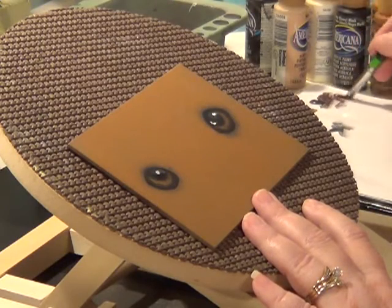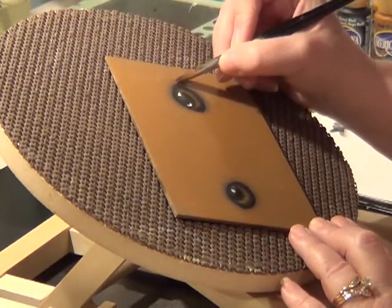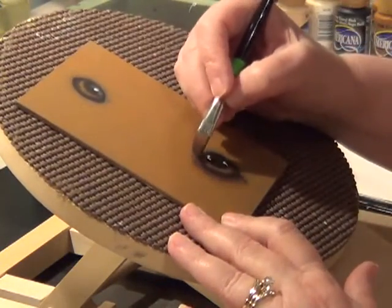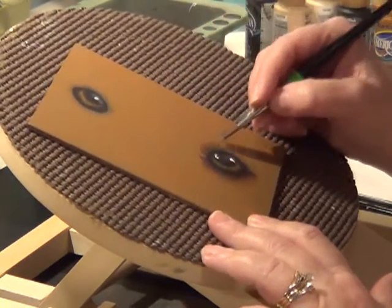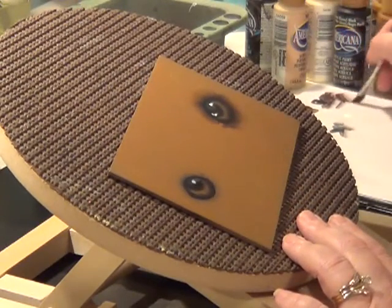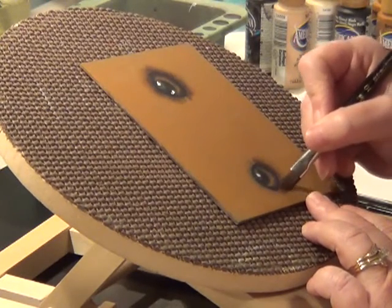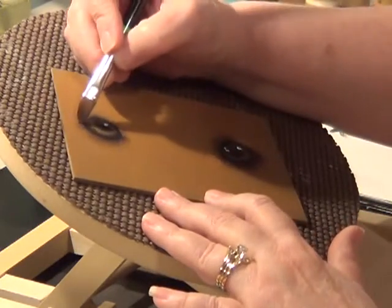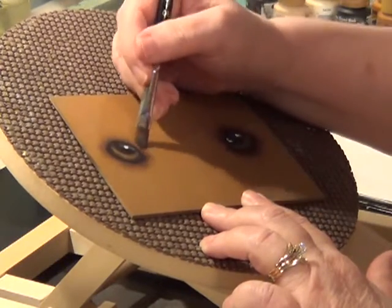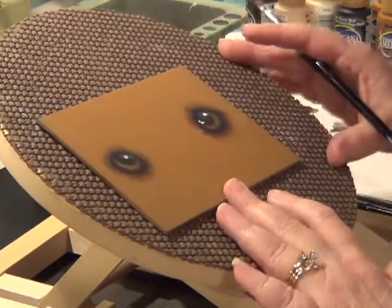I'm going to go ahead and side load with a little bit of soft brown again with my larger curved flat, and come back around where I had laid the other charcoal — or granite, I mean. And then we're getting the eyes pretty close to being done.